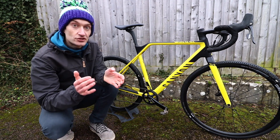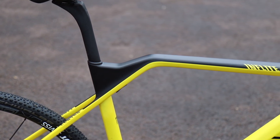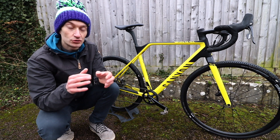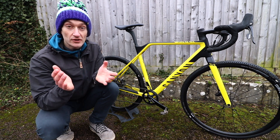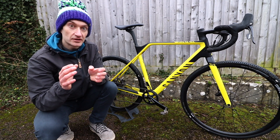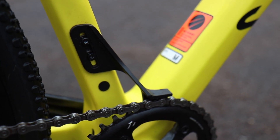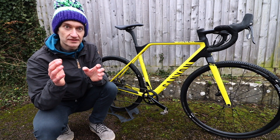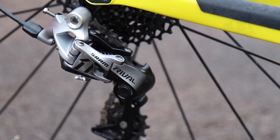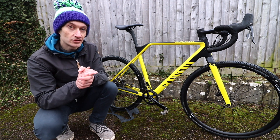Other details worth noting include the internal seat clamp — you access the bolt underneath a rubber flap inside the kink of the top tube — and the top of the seat post is sealed so no mud and water will get inside the frame. One very clever detail is the redundant front mech on this SRAM 1x11 bike being replaced by a very small compact chain guide. I've had no problems with chains dropping on 1x11 groupsets, but it's nice to have that extra reassurance, especially when racing.